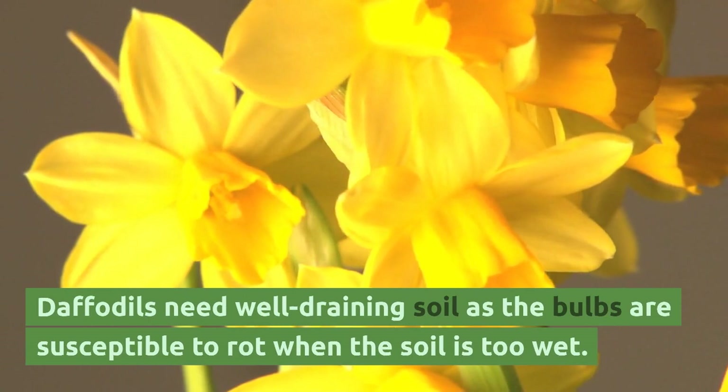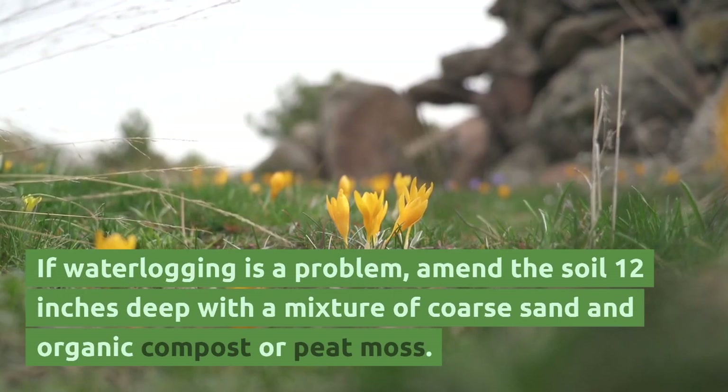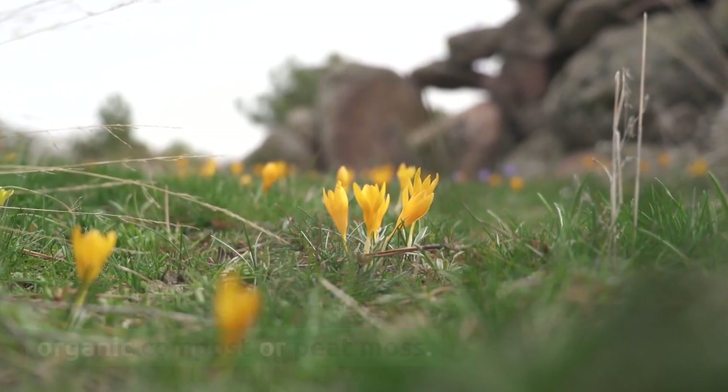Daffodils need well-draining soil, as the bulbs are susceptible to rot when the soil is too wet. If waterlogging is a problem, amend the soil 12 inches deep with a mixture of coarse sand and organic compost or peat moss.